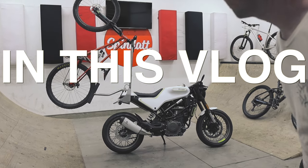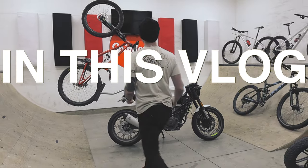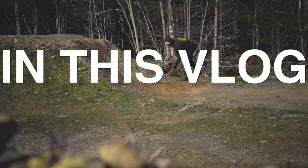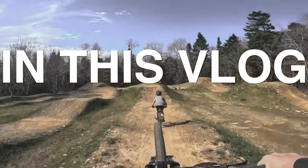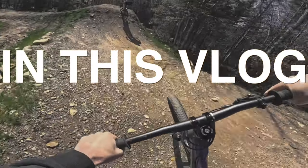In this vlog, my Husqvarna Vitpilen 401 transforms into a mountain bike transporter. I ride my motorcycle, I fix some mountain bike jumps, and I ride some mountain bike jumps behind these kids. If you're not into any of that, don't watch this video. It's that simple.